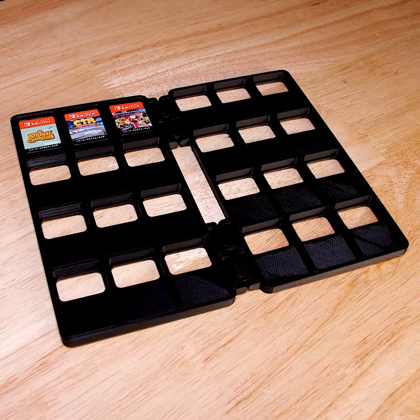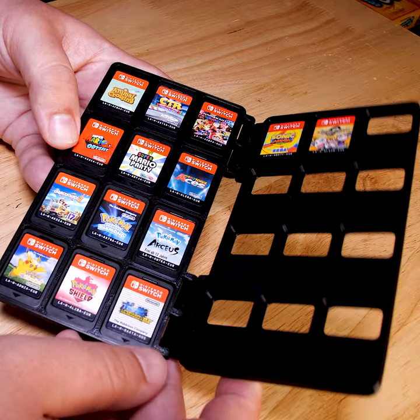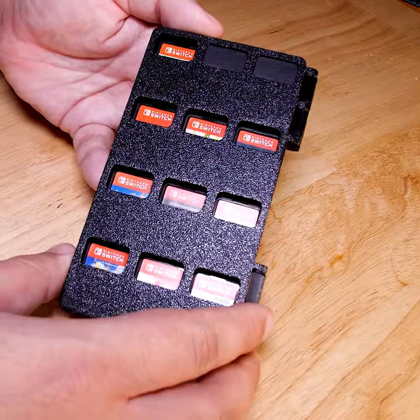I can now just put my games in it, and that's pretty much it. And how cool is it that these hinges can be printed in place without melting together? I love 3D printing, man.